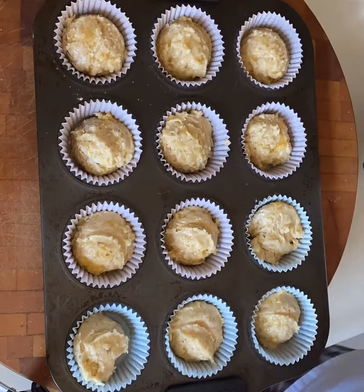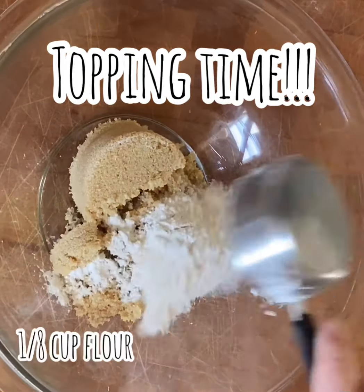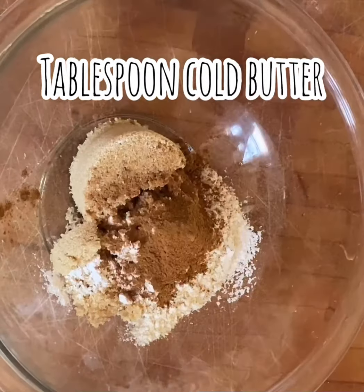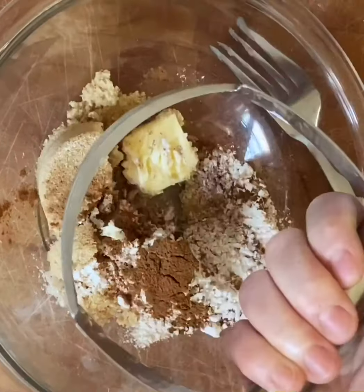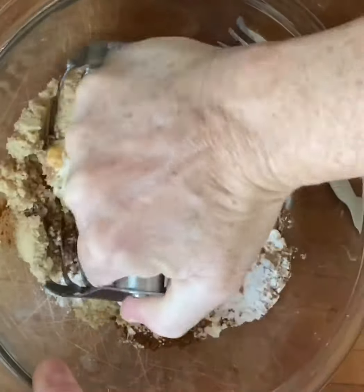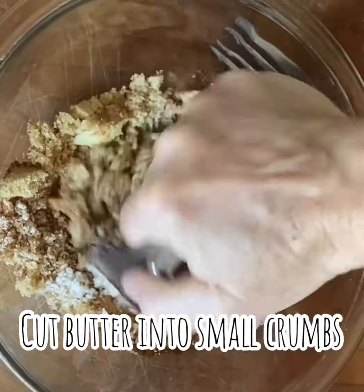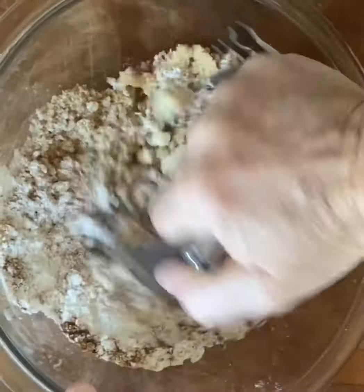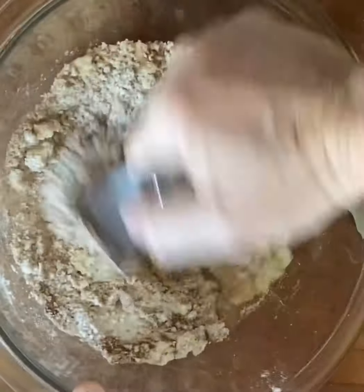My last thing to do is make the topping. A third of a cup of brown sugar with an eighth of a cup of flour and about an eighth of a teaspoon of cinnamon. I'm going to put in a tablespoon of cold butter and then just use a pastry blender, or if you don't have one, just use a couple forks or even break it up with your fingers. This makes a rich, buttery, crunchy, cinnamony topping.